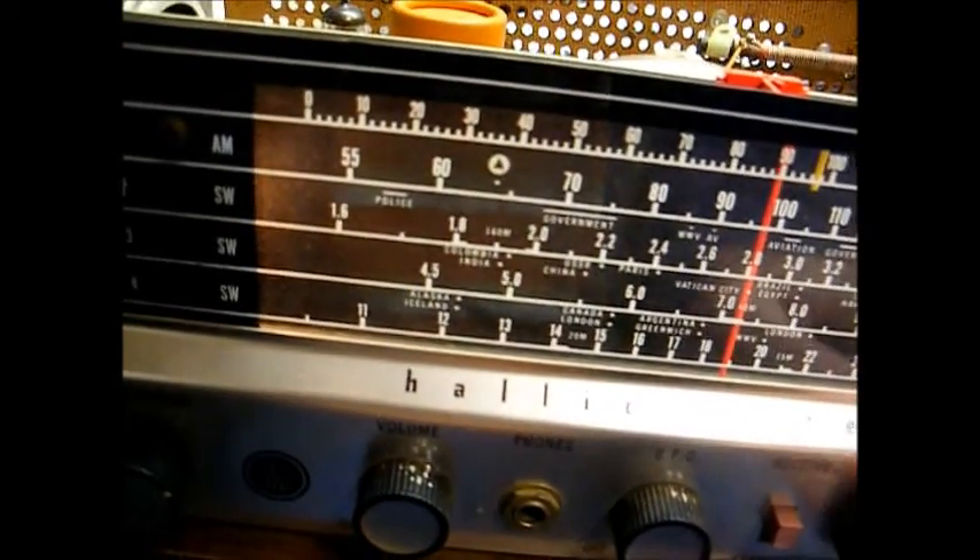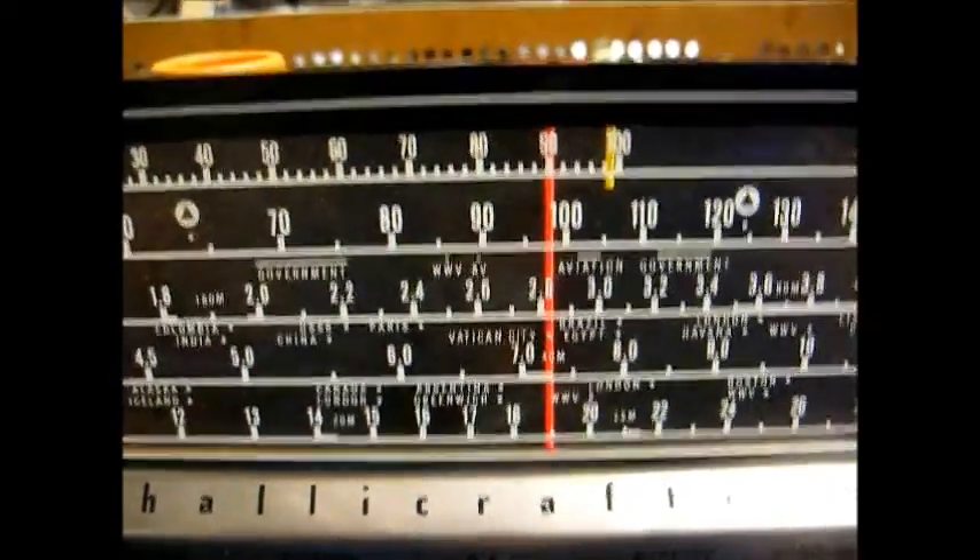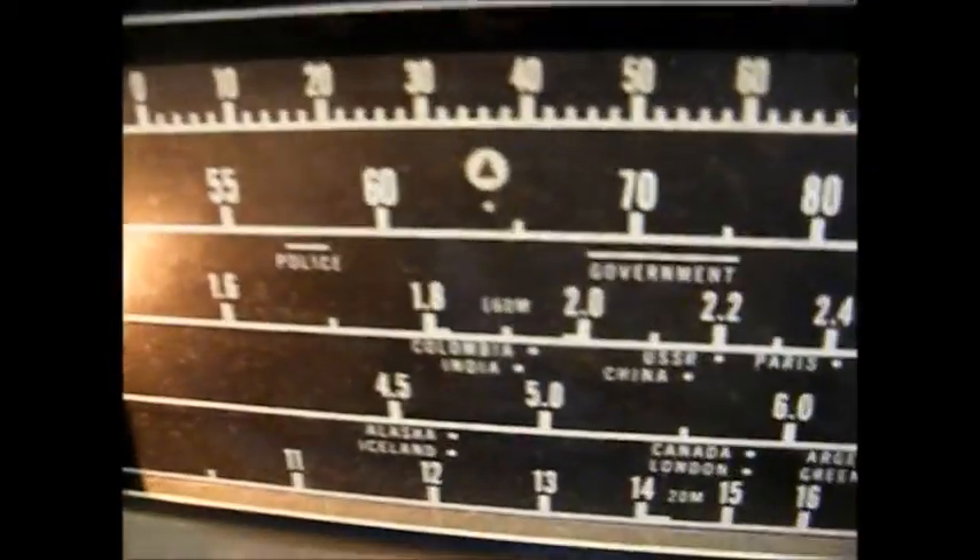Moving this switch to receive — and the standard broadcast band is working.